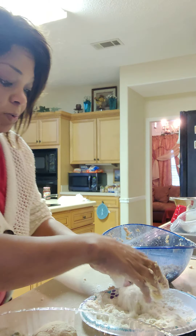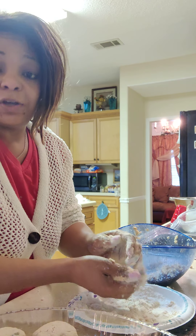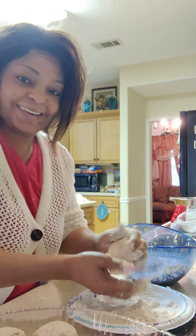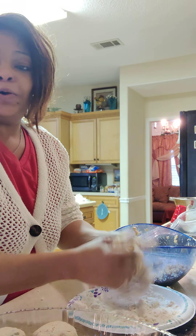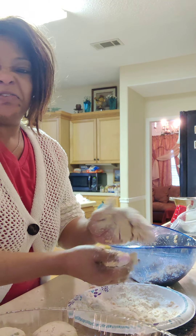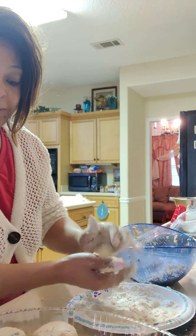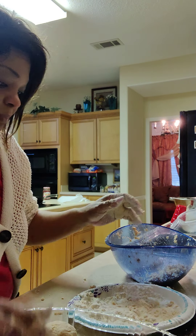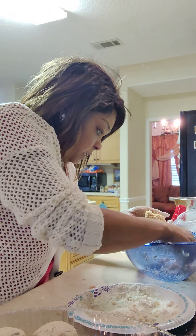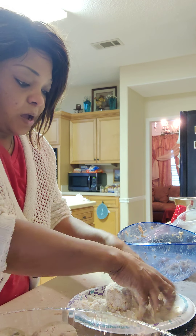Do y'all do this when y'all are doing salmon croquettes or hamburger patties — y'all be counting: one, two, three, four, five, six, seven — trying to make sure everybody gets what they want out of it? Because if you don't, everybody's gonna be hungry. It's funny how everybody says 'I don't want that today,' then soon as you cook it, everybody's hungry. One thing about me — when I have a taste for something, I just have to cook it.